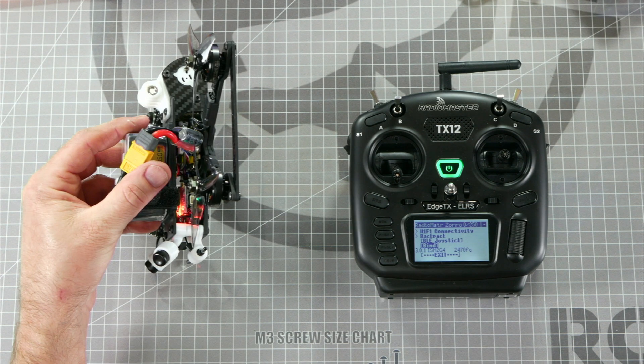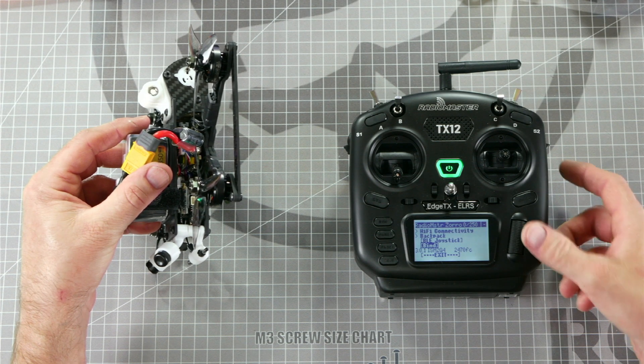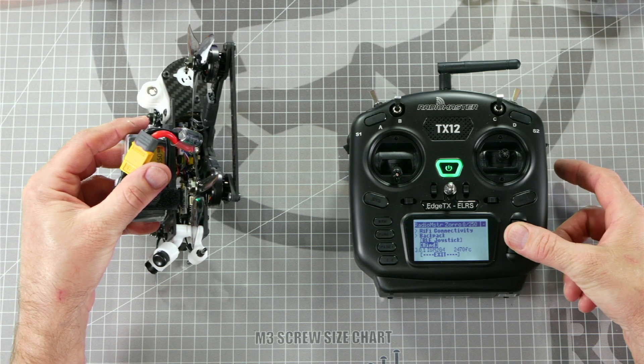If you've done this correctly, you should see a double flash sequence on the receiver indicating that it's in bind mode. Now that you're in bind mode, you can press in on the scroll wheel to bind to the drone.